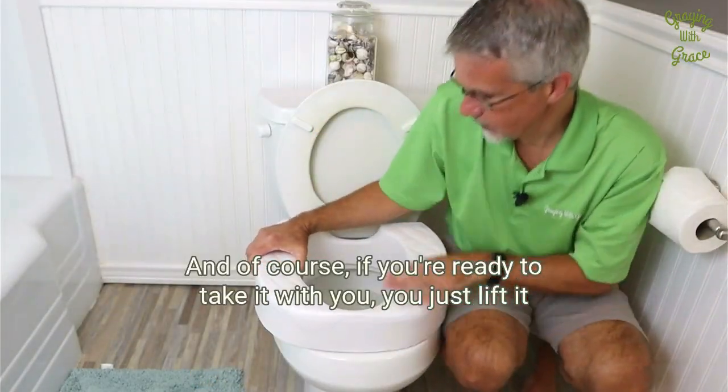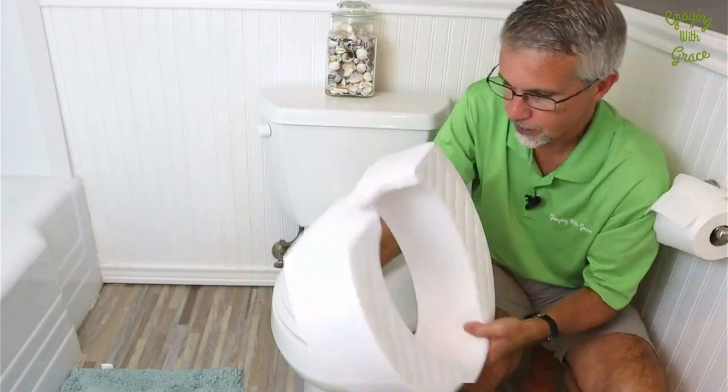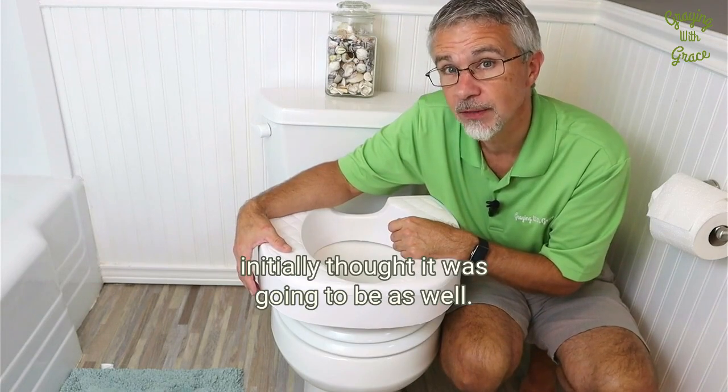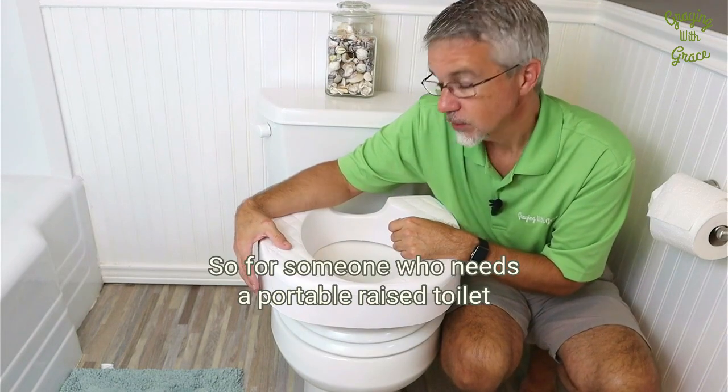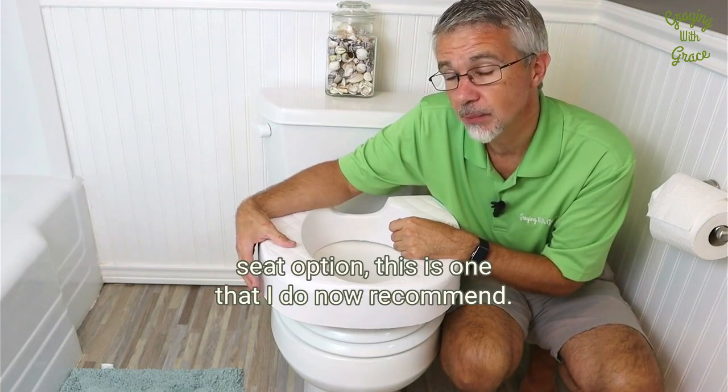When you're ready to take it with you, you just lift it and then shut your toilet lid back. I used this myself for about a week, and I can tell you it's more comfortable than I initially thought it was going to be. So for someone who needs a portable raised toilet seat option, this is one that I do now recommend.